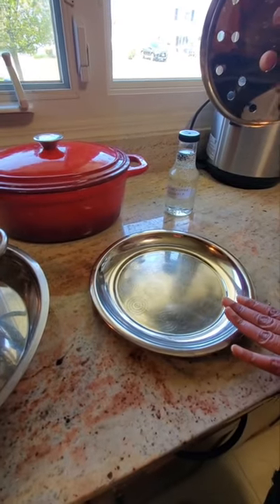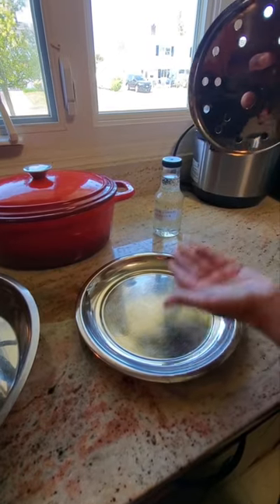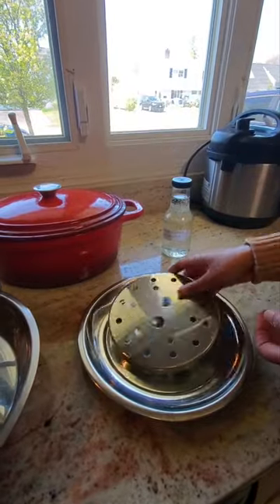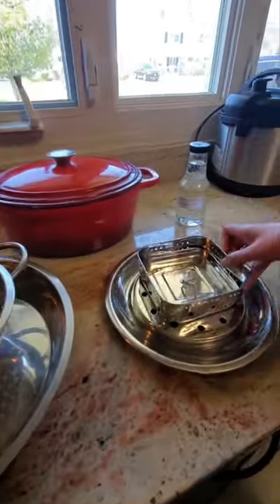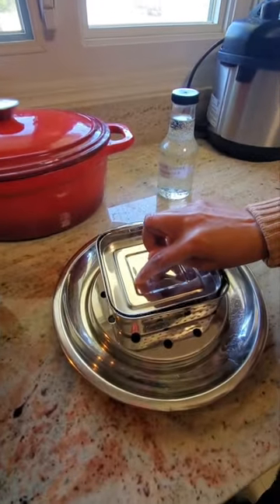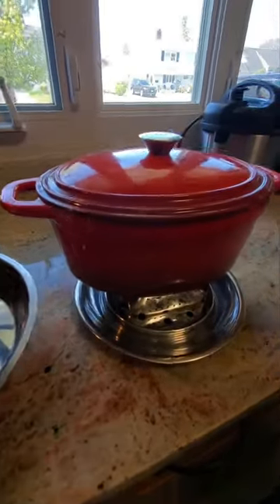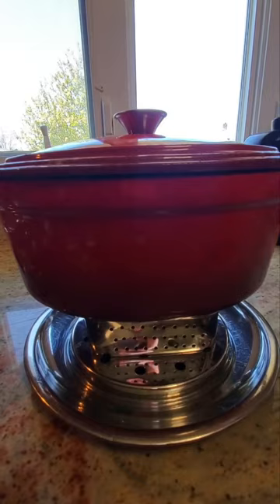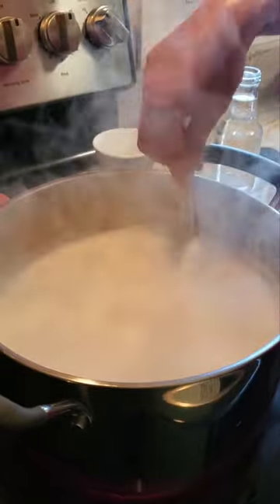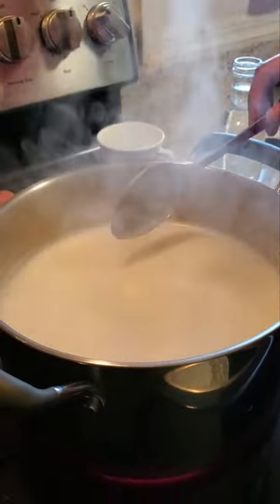This is the setup I have for pressing the paneer. This plate has a little bit of curve to it so it holds the whey. Then I have this plate with holes in it, and on top of this I put the paneer maker — the lid will be up top — and then I put this weight on to weigh it down. This is how it's going to look, but this happens much later, so for now we're just waiting for the milk to boil.